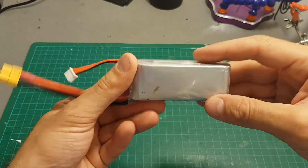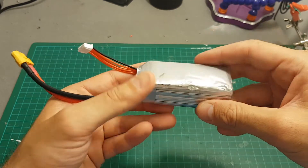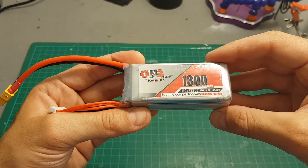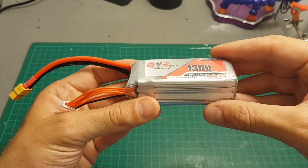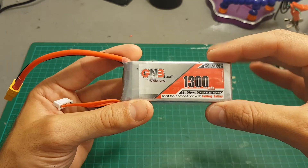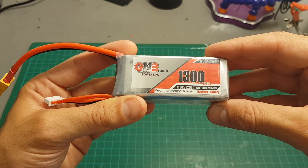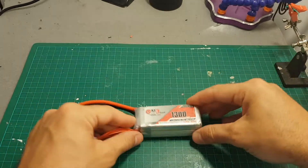What I'm going to do is open it up and remove this damaged cell. Now, because you're working with a little bit dangerous batteries, I recommend being very careful and knowing what you're doing. If you're not sure, maybe just discard this battery in a safe manner and buy a new one.